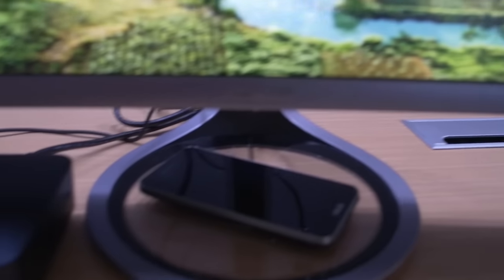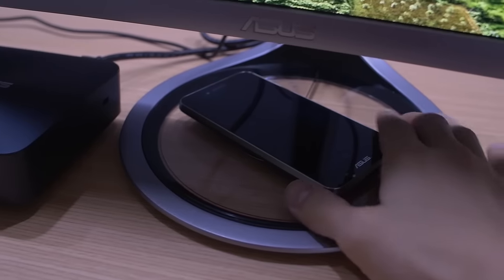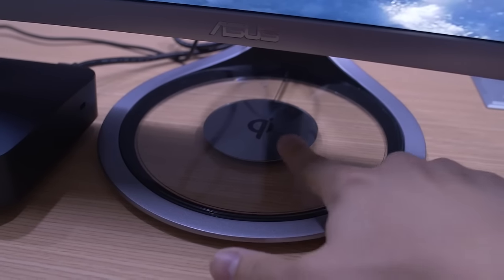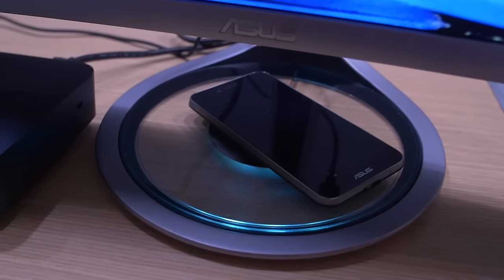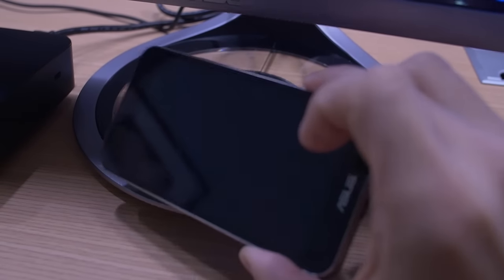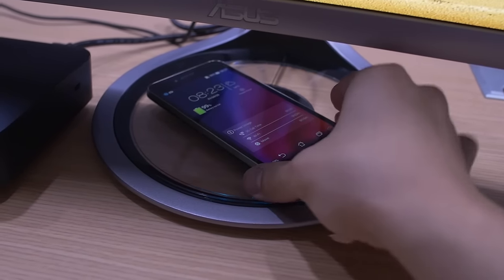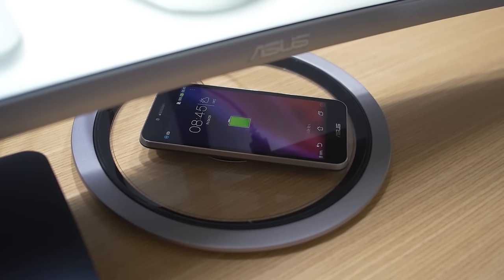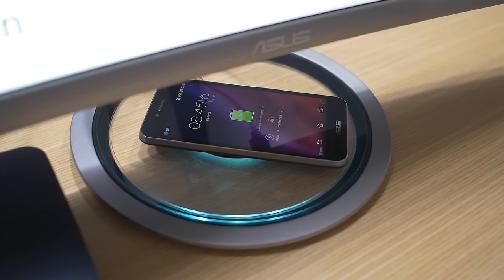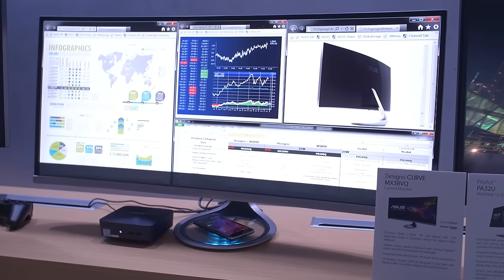It's also got a wireless Qi charger — I'm pretty sure that's how you pronounce it. The base of it has a built-in wireless charger right there. I know it's spelled Q-I, but I believe it's pronounced Qi. I don't even know if this phone is on — this phone was already here when I got here. Oh, there it goes. So that's actually pretty cool. When I'm at my desk I usually put my phone right on the base anyway, so now I can charge while I do that, assuming I ever get this monitor in my studio.